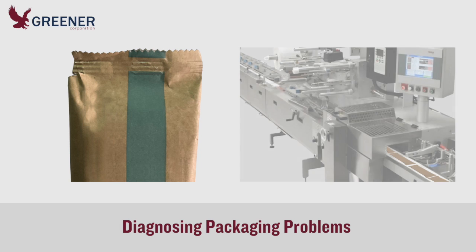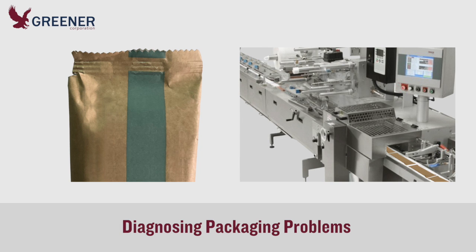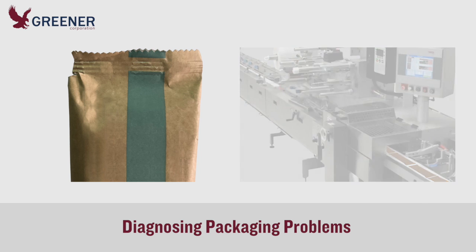When solving packaging problems, you'll achieve the best results when you diagnose one symptom at a time and evaluate the effects of each corrective adjustment. The systematic approach will help you isolate the causes, determine the best solutions, and avoid steps that compound the problem and waste time.